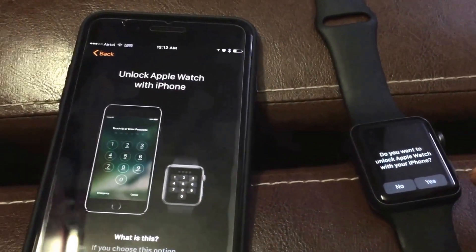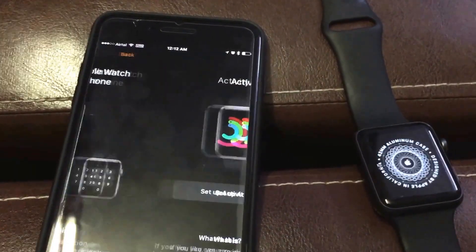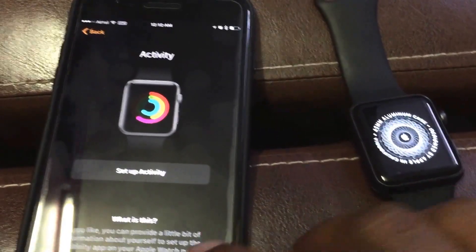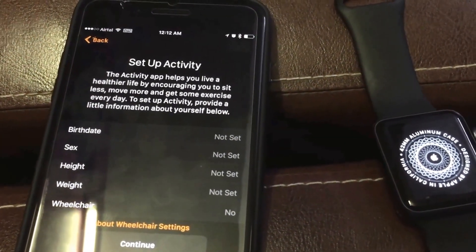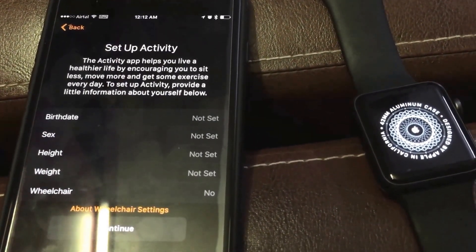Then you get an option to choose whether you want to enable unlock — say yes. Then you can set up activity: you can set your birth date, sex, height, weight, wheelchair details, and continue.